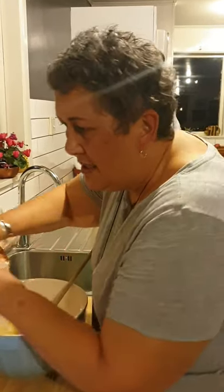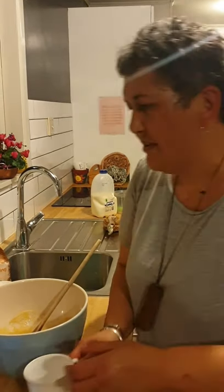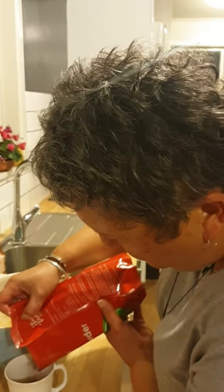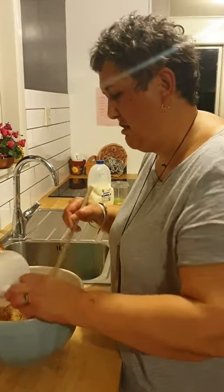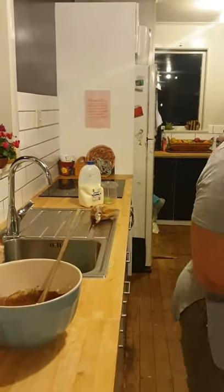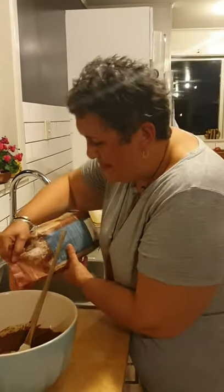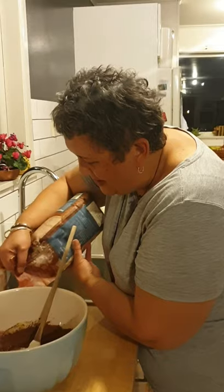And then how much cocoa do we need, Liz? Quarter of a cup. Quarter of a cup of cocoa. Yeah, mine's a bit more than that. And I've got a cup of self-raising flour, but I'm going to use plain flour instead, just because sometimes when you cook with self-raising flour you get that sour taste, you know? So I've got a cup of plain flour, and I'm going to add that in a minute.